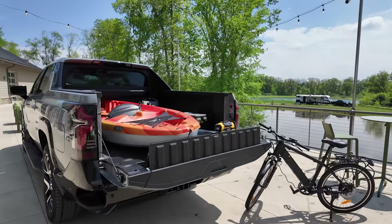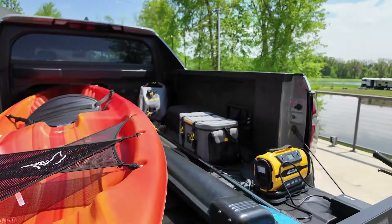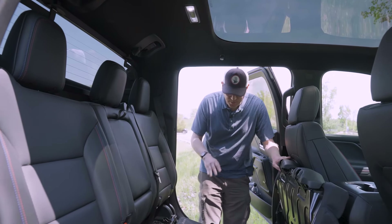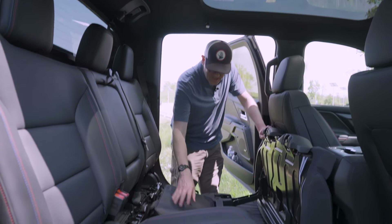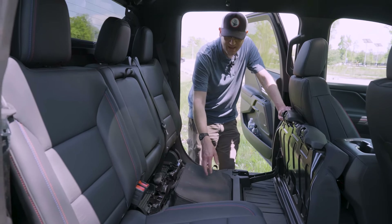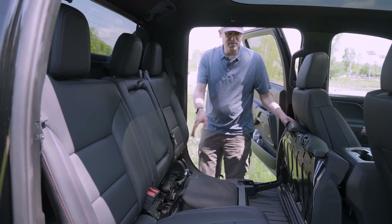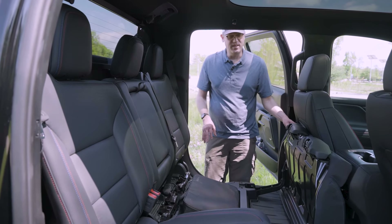Because of the RST First Edition's Multiflex Midgate, the under-rear seat storage is a little compromised compared to other full-size pickup trucks. The seat bottoms do flip forward. The charging cable comes in a carrying case with a slot underneath the rear seat, plus a couple of very shallow bins — but overall this is not much storage space because of the mid-gate functionality.